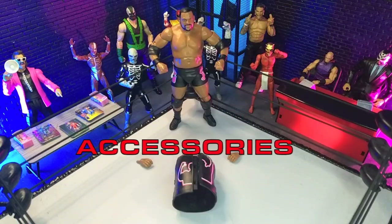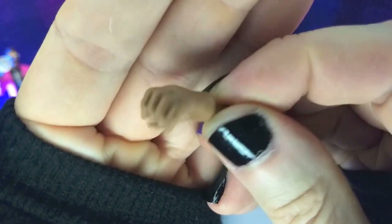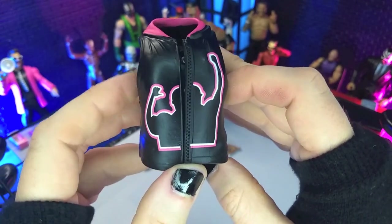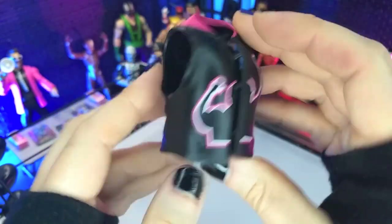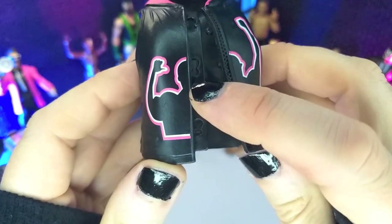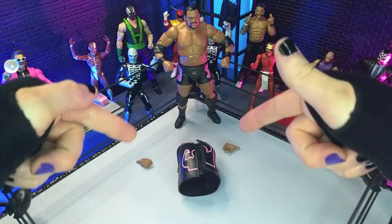Not a crazy amount of accessories, but we do get what we expect from the Unrivaled line. For hands right out of the box, we get a pair of fists and then a pair of gripping hands. Then finally, we do get his entrance hoodie vest, with the silhouette of him outlined in white and pink — looks fantastic, very clean application. Nice bright pink going on up here as well, and again that infinity with the L and then 'Limitless.' I really like the way this attaches too — you can see those notches right there, and it kind of plugs in the bottom and inches up and locks in place. Really cool design — works a little bit better than his elite, in fact.